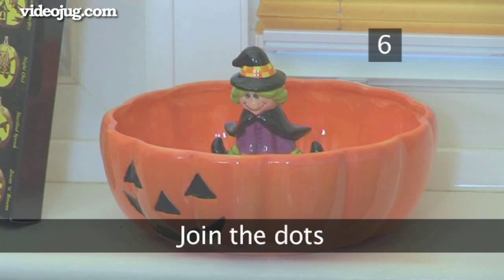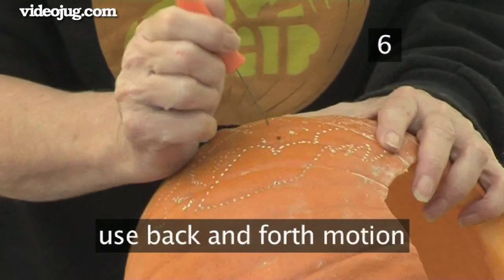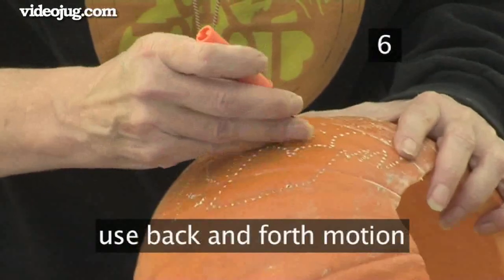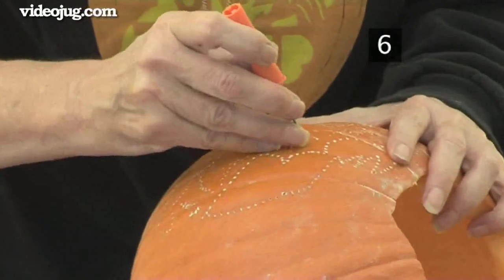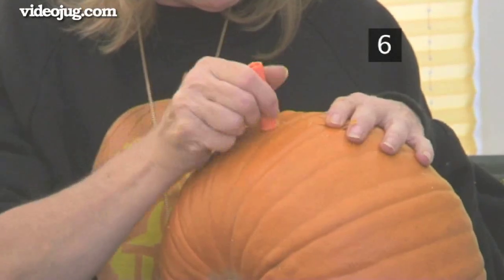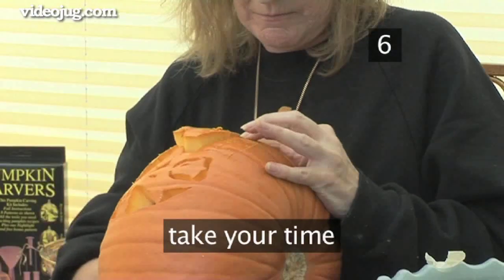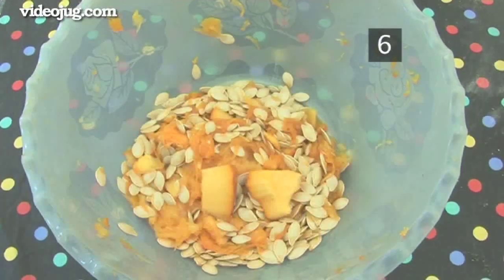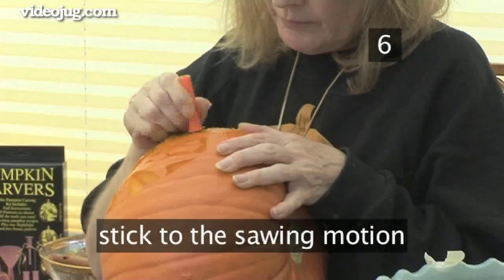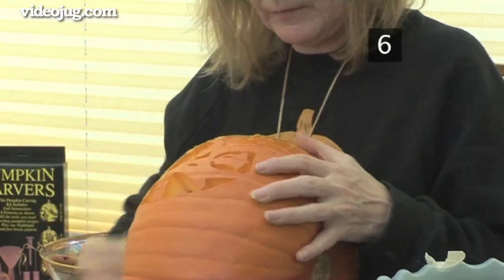Step 6: Join the dots. With a back and forth motion, use a small saw or a serrated knife to join the dots. Always remove the smaller areas first — start on the eye and wing shapes, then move onto the belfry. When you're happy with the details, carve around the larger pieces. Be gentle and take your time, removing the unwanted pumpkin as you go. Don't try to slice your way through the flesh; stick to the sawing motion. Keep following the dotted outline until you've carved the entire design.